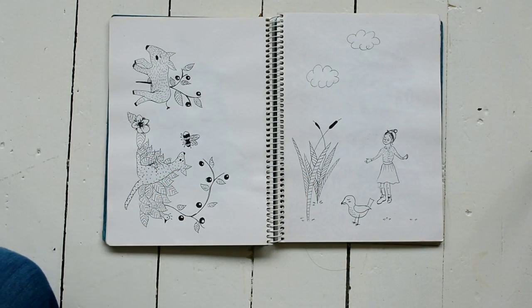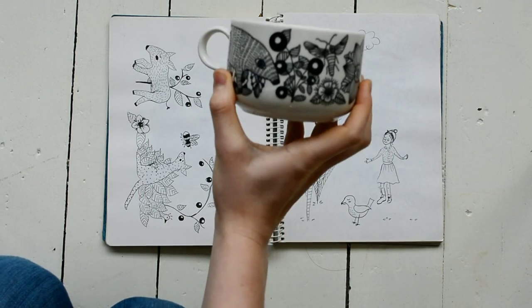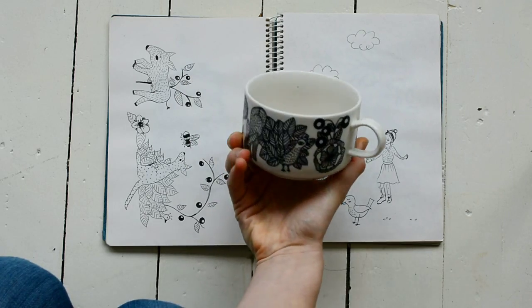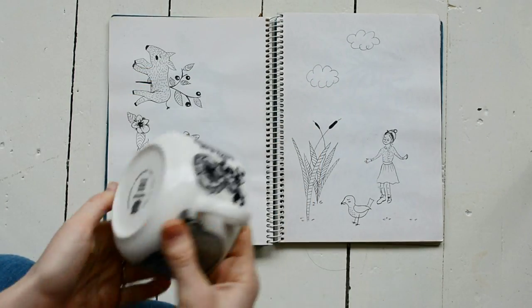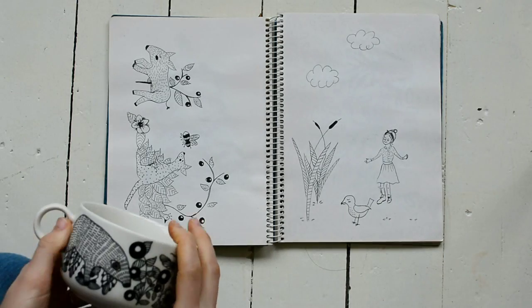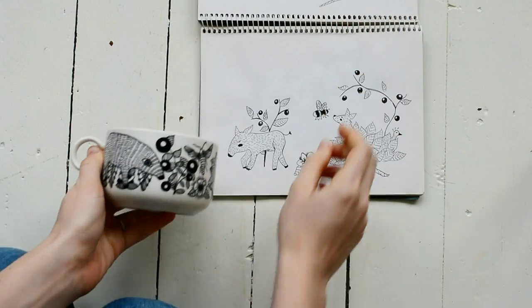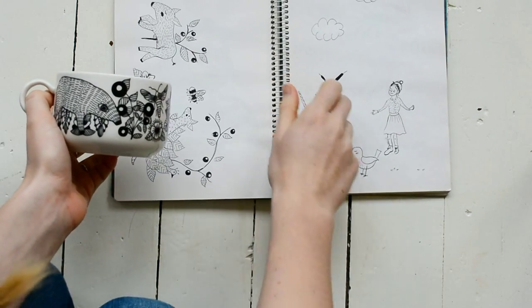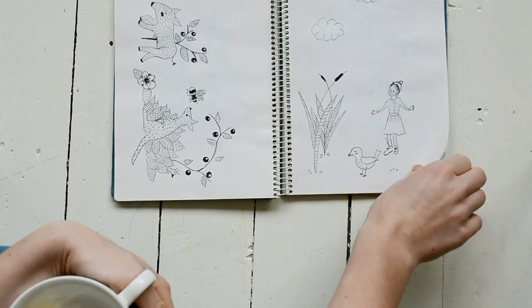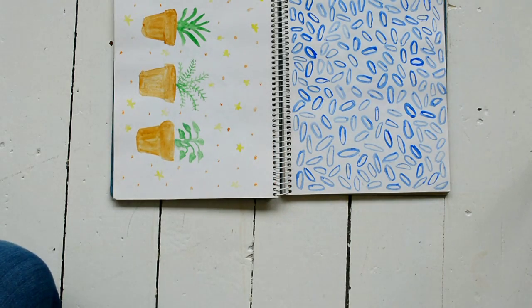My friend Emma, who I was visiting and who lives in Finland, gave me this fun cup by Arabia Finland. I really like it, so I drew some things inspired by it — these little animals and stuff. I don't really like this one, but that's the idea of a sketchbook: not everything has to be pretty.